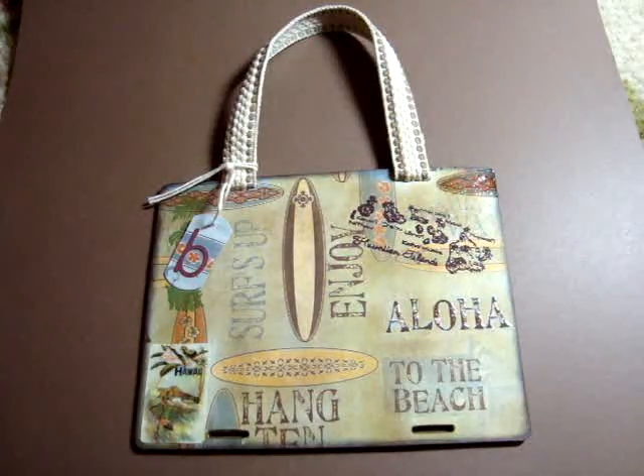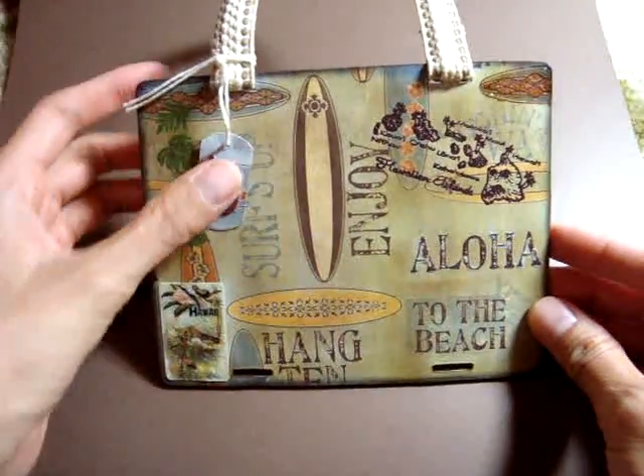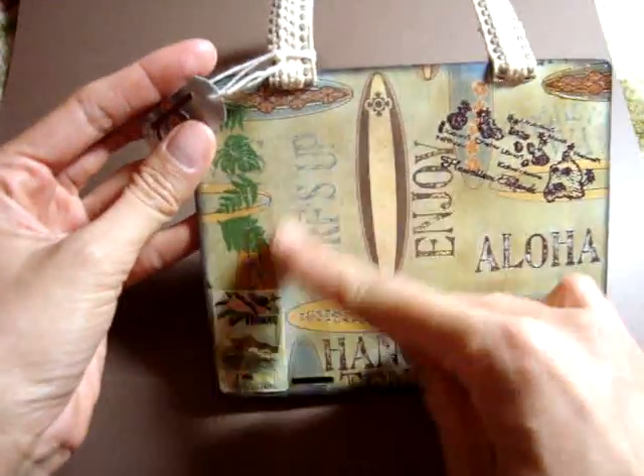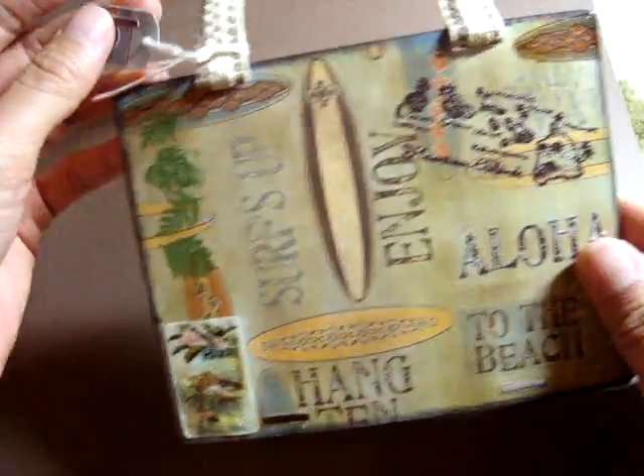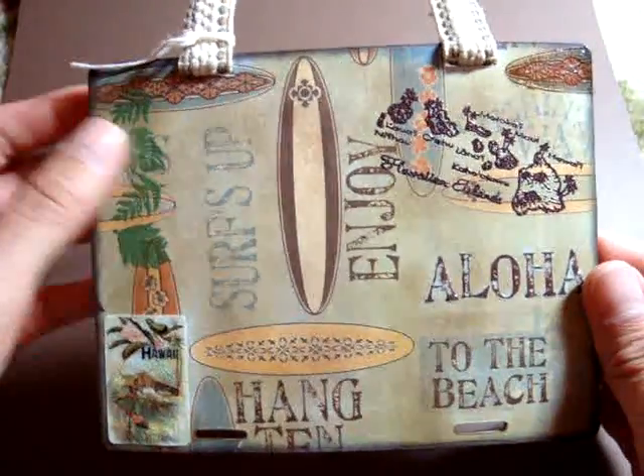It looked kind of like a luggage bag. It's intended for a photo right here. What I did was I inked up the whole piece of paper.